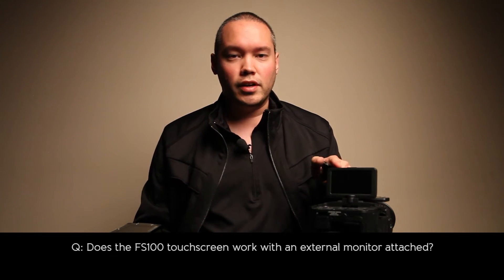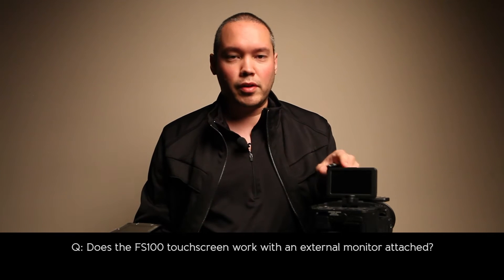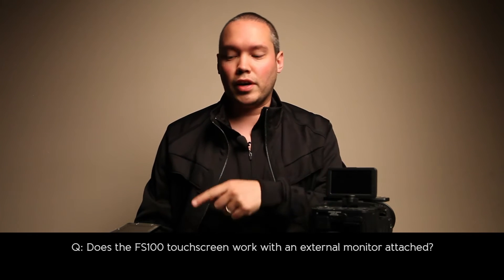Hi everybody, this is Aaron Anto and I wanted to do some video responses to emails or questions that I've been getting about the FS100. In this video I wanted to answer a question about whether the viewfinder on the FS100 — the touch screen ability — works when it's connected to an external monitor.